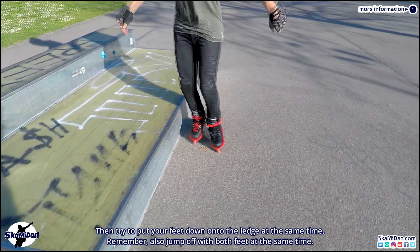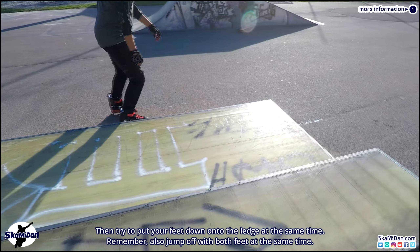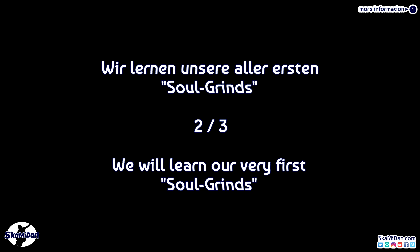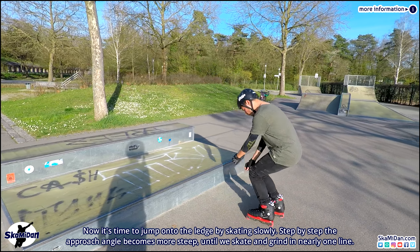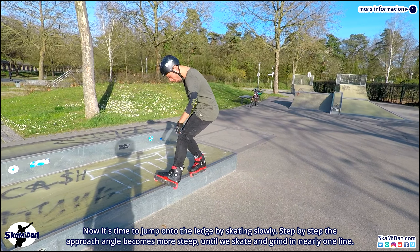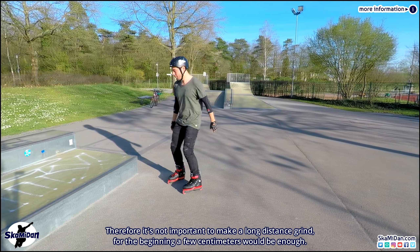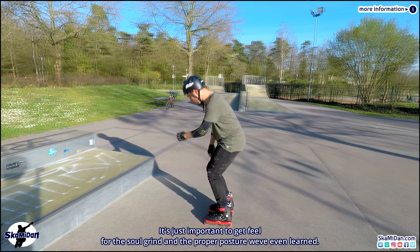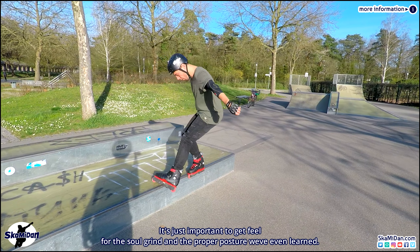Then try to put your feet down onto the ledge at the same time, and remember to also jump off with both feet at the same time. Now it's time to jump onto the ledge by skating slowly. Step by step the approach angle becomes more steep until we skate and grind in nearly one line. For the beginning a few centimeters is enough — it's just important to get a feel for the soul grind and the proper posture we've learned.